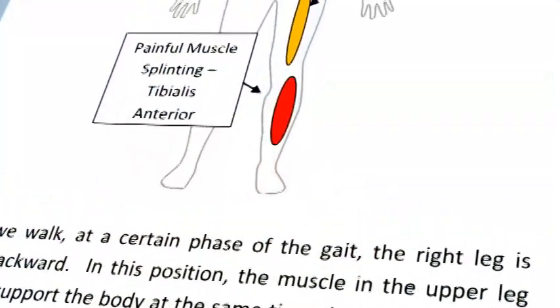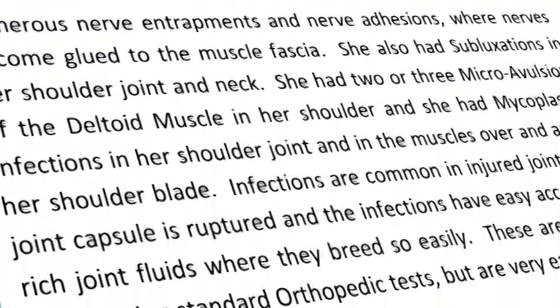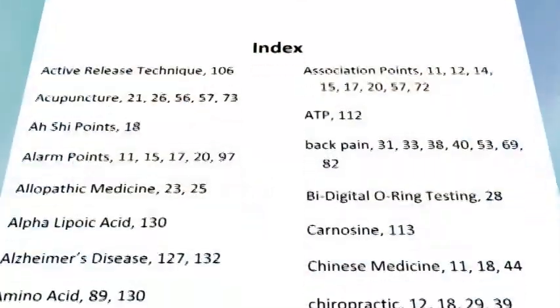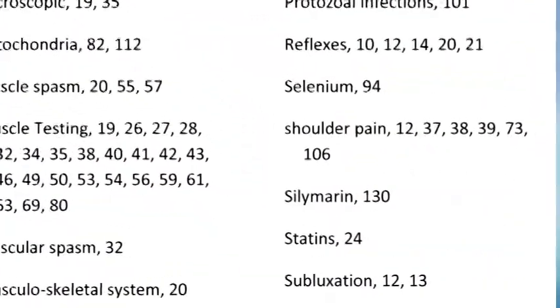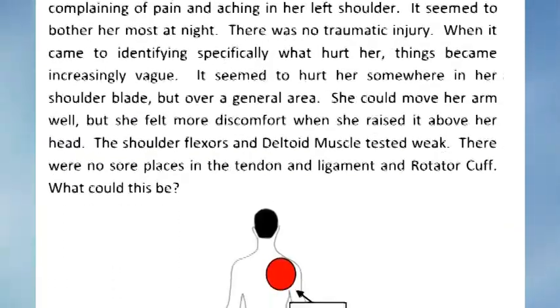I hope that by showing you different case histories and examples, you can look at the charts in the book, or go through the index — if your shoulder hurts you can look up shoulders and it will give you some alternative ways of thinking about your problem. I've tried to make this simple and I hope you benefit from what's in it.